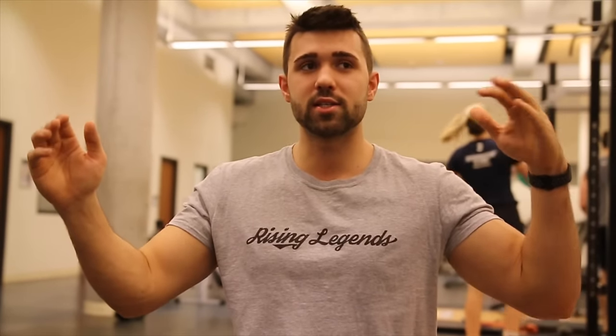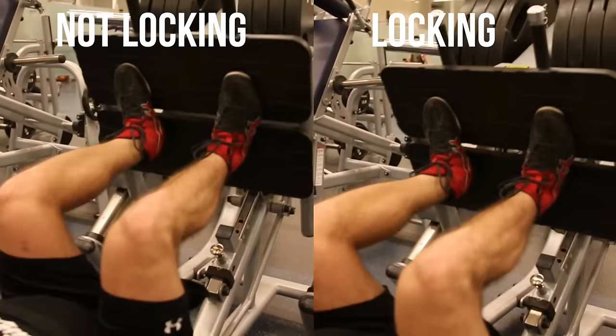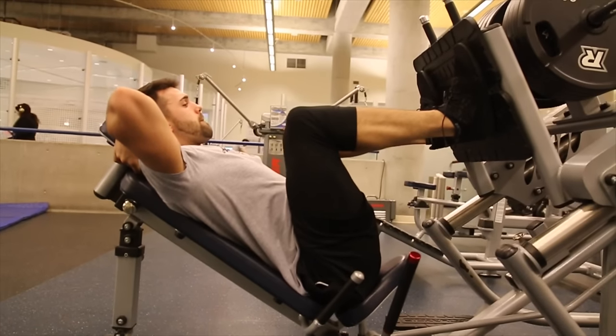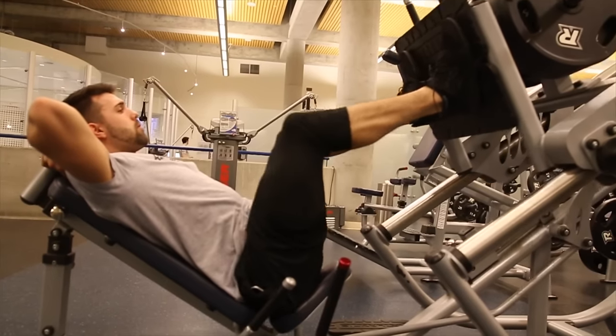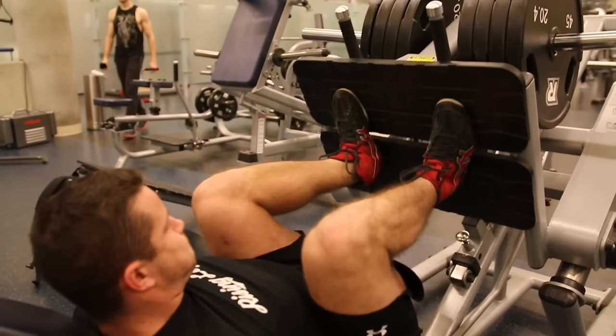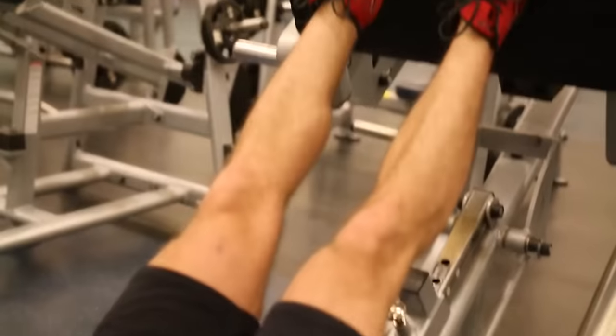I'm going to show you the differences between locking the knees and not locking the knees. If you're using a lot of weight, you want to make sure you are not locking your knees. Full range of motion does not entail locking your knees; however, it does entail a good lockout with a good contraction. You'll see at the top on the correct side that I'm contracting my quadriceps effectively and squeezing, focusing on my muscle connection. On the other side, I'm going too fast, straining my knees, and I'm going to be in a lot of pain down the road.